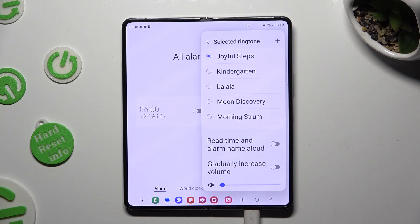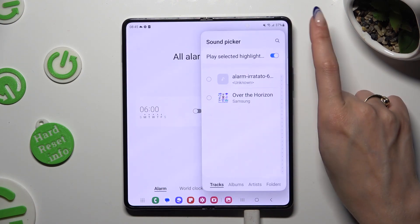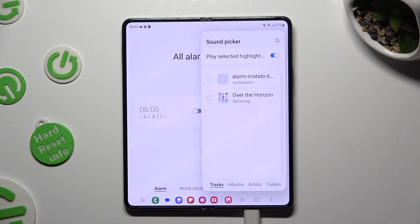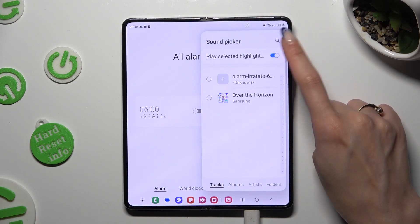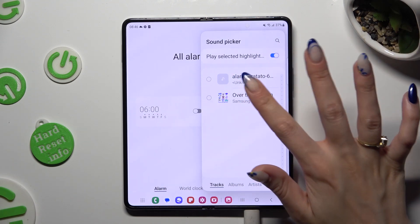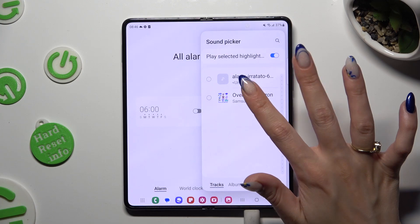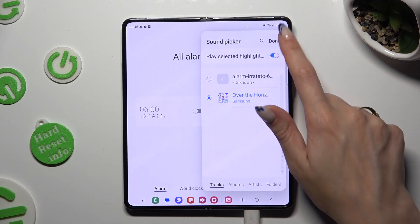If you want, you can also pick music from your smartphone by hitting this plus at the top right corner. Decide if you wish to select only highlights by clicking on this toggle and clicking on the song that you wish to add. To save it, hit done at the top right corner.